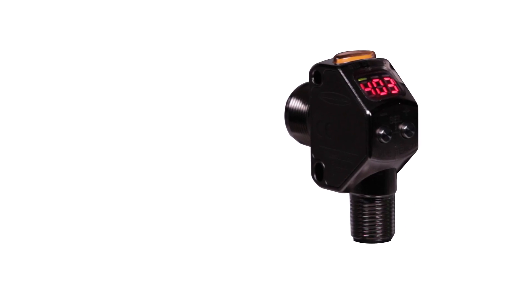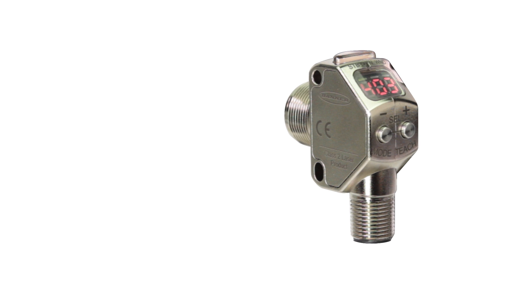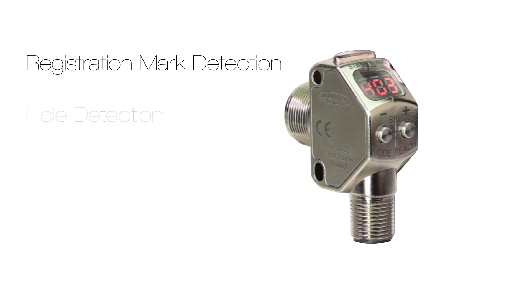With the Q3X's small yet rugged design and powerful combination of features, it's the perfect sensor for a wide range of applications including registration mark detection, hole detection, error proofing, and more.